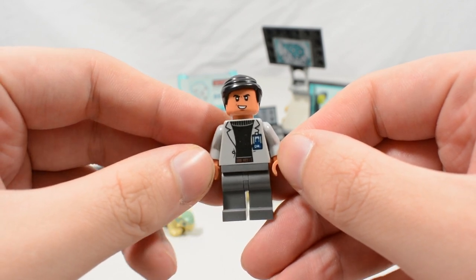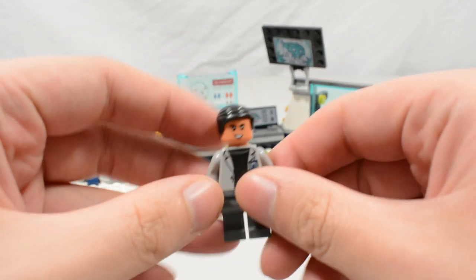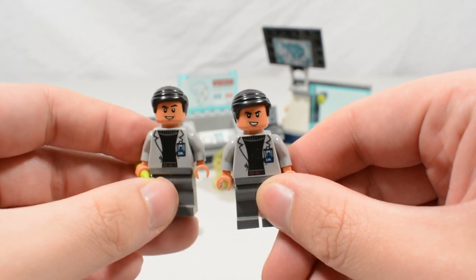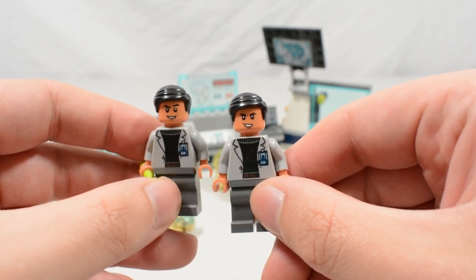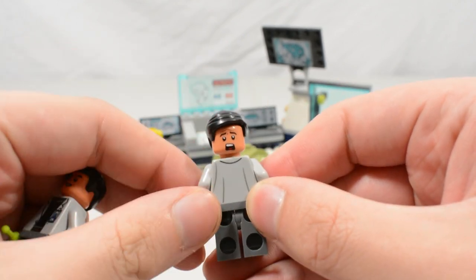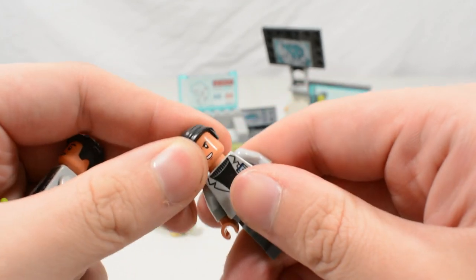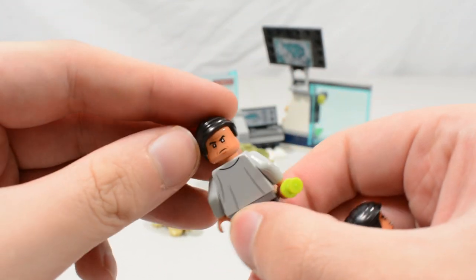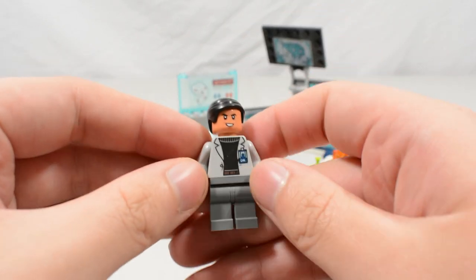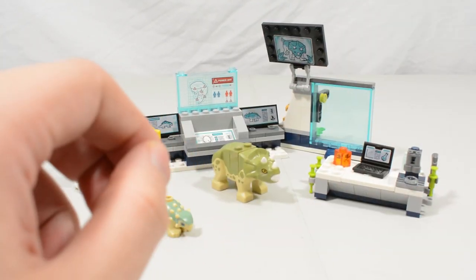Then we have Henry Wu in his Fallen Kingdom appearance. He has the same torso print with subtle back printing, but a different facial expression. The original had a less menacing grin, while the new one has a scared face where the dinosaurs have broken out, whereas the old one had an angry face. It's really nice seeing Lego commit to giving us new face prints for Wu.